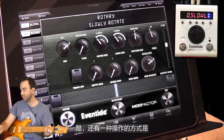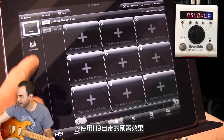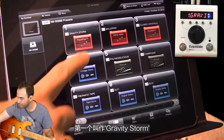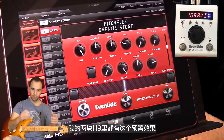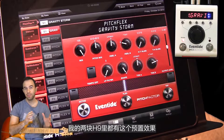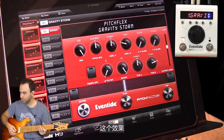Another way that you can interact here is with the presets directly on your H9. These are the presets that are on my H9. The very first one here is called Gravity Storm — and Gravity Storm is a Steve Vai song. So I had the presets in my two H9s that went through the set as we played on the Vai Tour.